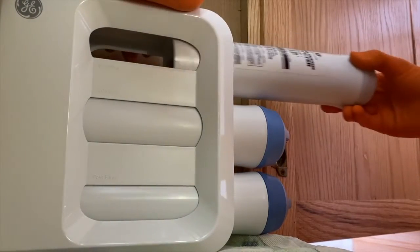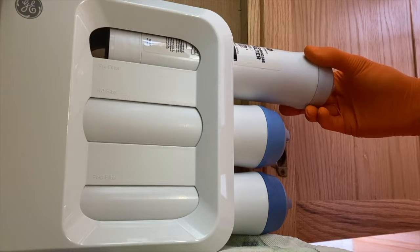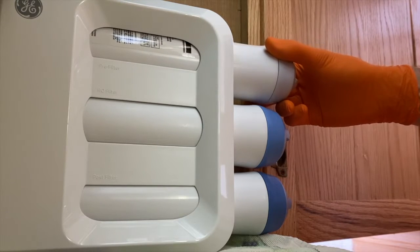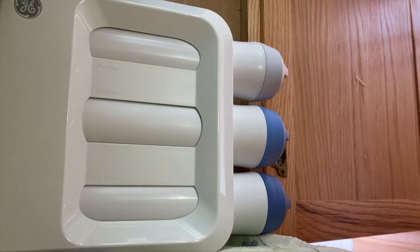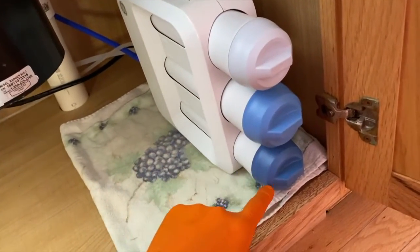Then the pre-filter goes in. Water will begin to flow, and we'll go up top and turn the water off once it stops spurting and is running efficiently. You can hear the water flow. These filters should all be in the same placement as shown here.